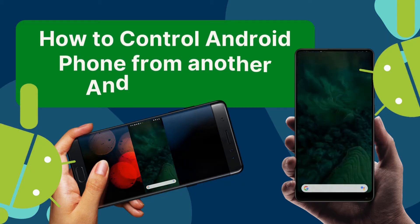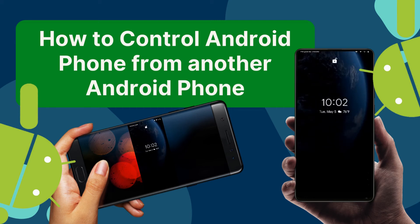In today's video, we will teach you how you can easily control an Android phone from another Android phone.